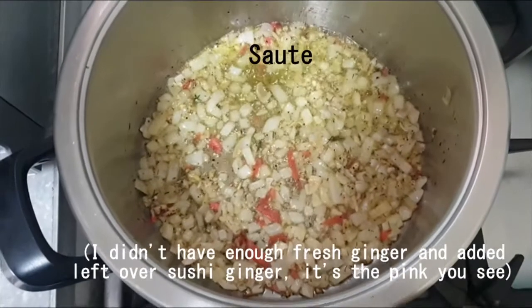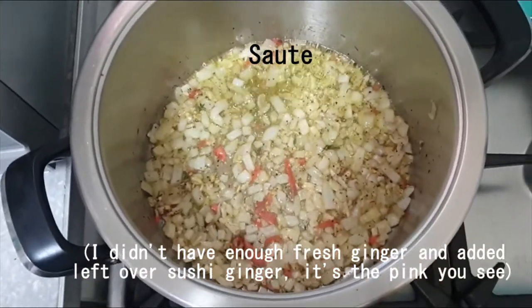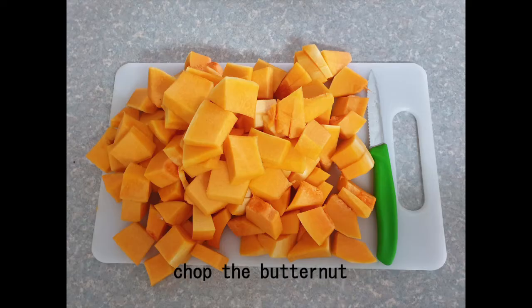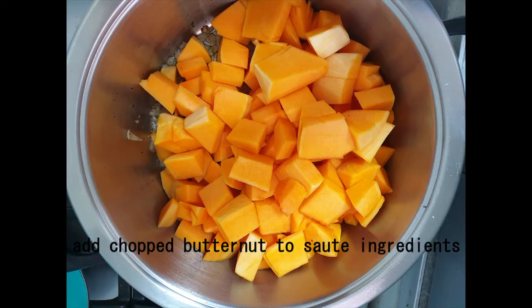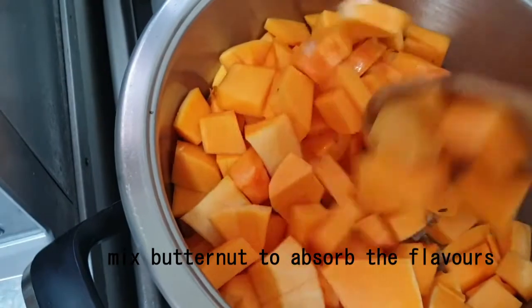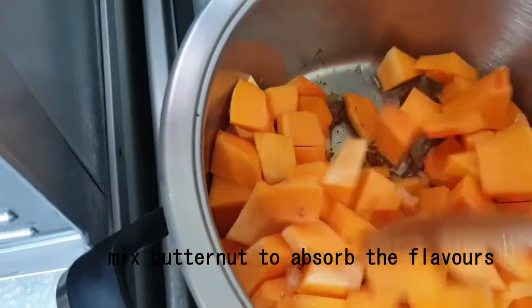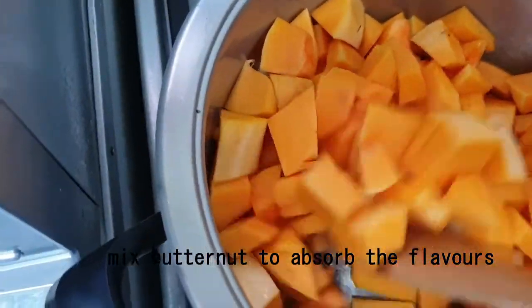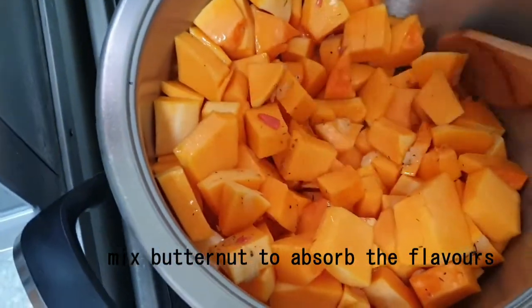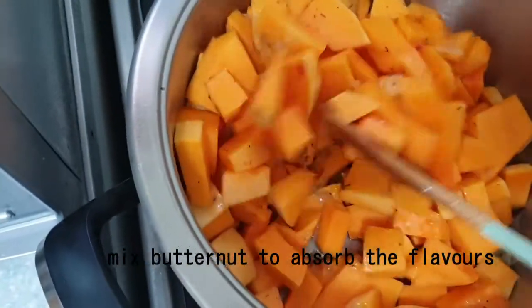Now it's time to put it on the stove and sauté it. Now your butternut — you peel it, chop it up, and then add it into the pot with the sautéed ingredients. Give it a good stir through so all those lovely flavors come right through and absorb a little bit into the butternut. Cooking will also do it, but that's what I'm doing here. Stir it right through.